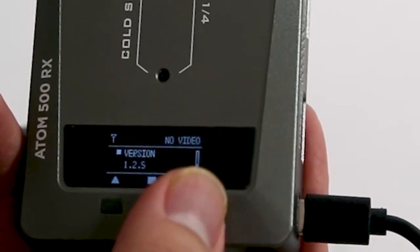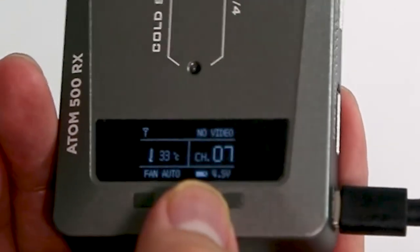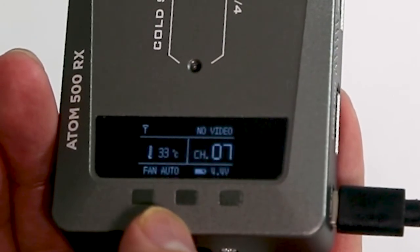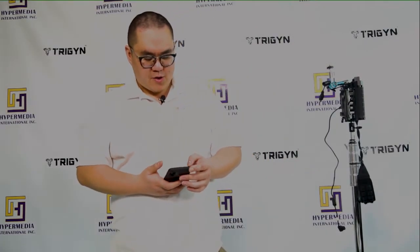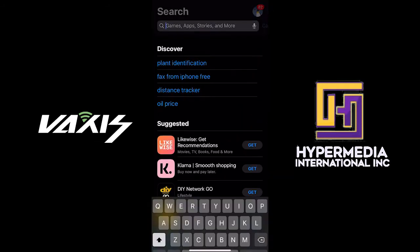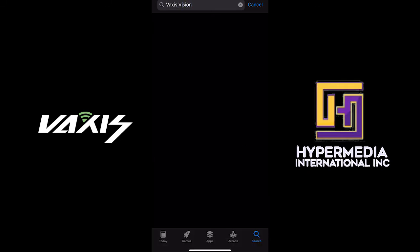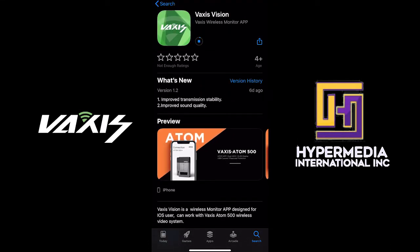Scroll down to see the firmware version, then return. Now let's move on to showing how the app connects. The Adam 500 generates its own Wi-Fi signal, so you'll need the Vexus Vision app — go to the App Store and download it. The Vexus Vision app is currently available on iOS devices; search 'Vexus Vision' in the App Store. For Android devices, it will be available soon as Vexus is currently working through the wider range of Android models.